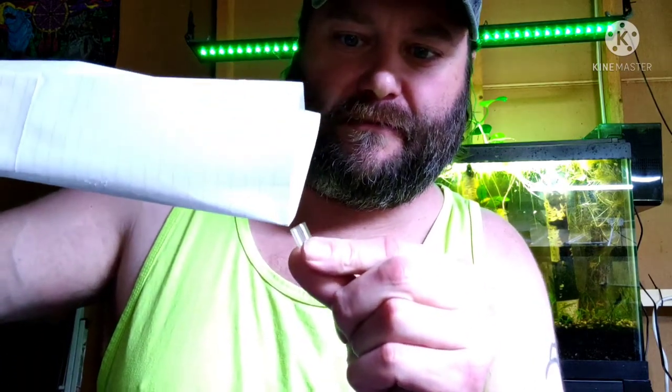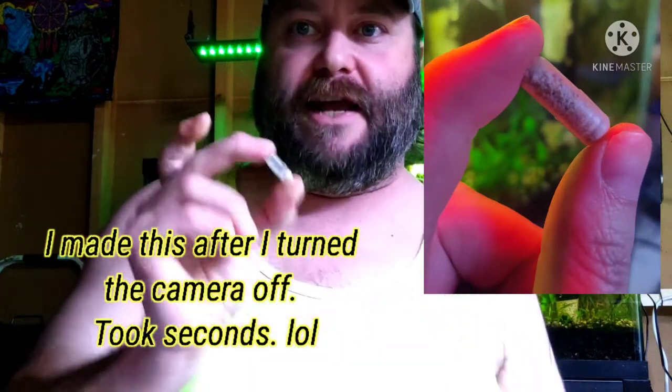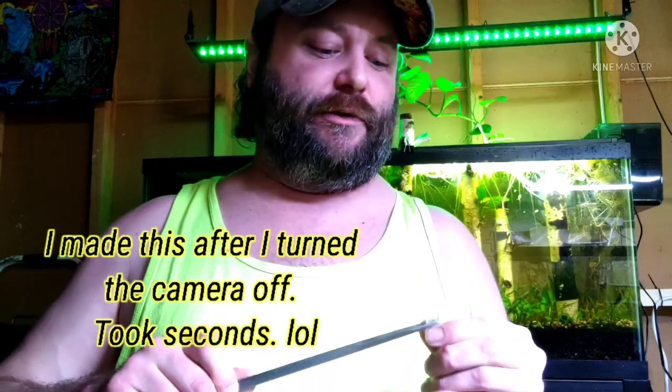Then I take my capsule — I've crushed some up here — and I simply keep it in the paper I crushed it in, and use the paper like a funnel to fill the capsule. I do the same on the other side, and once I have both ends filled up, you can close it and you have your tab. Get your tweezers, stick it in wherever you want. It works fantastic.